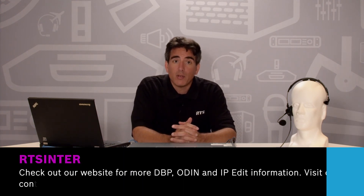Now we are able to communicate between the DBP and other devices that are on the ODIN matrix network. That concludes configuring and connecting our DBP to our ODIN matrix. Thanks for watching. For further information, please visit rtsintercoms.com. If you need to contact us for sales, service, or support, please visit our contacts page to write or call your local RTS representatives.